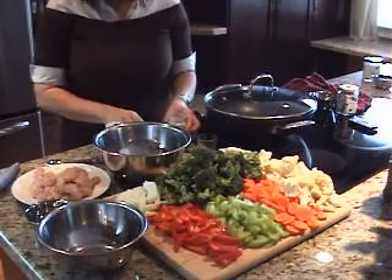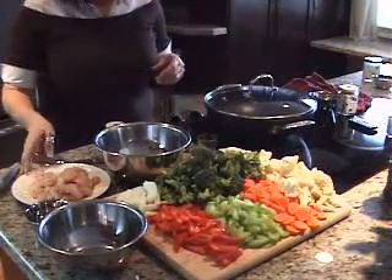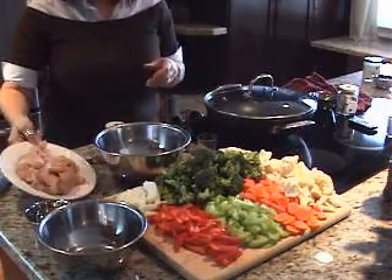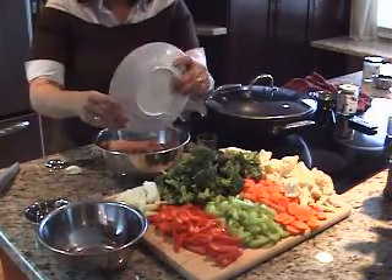Now we're going to add our chicken and just let that marinate for a little bit. Give it a good stir.